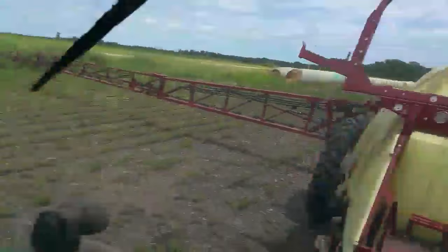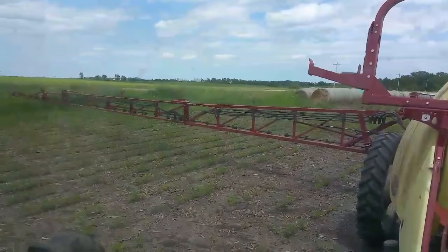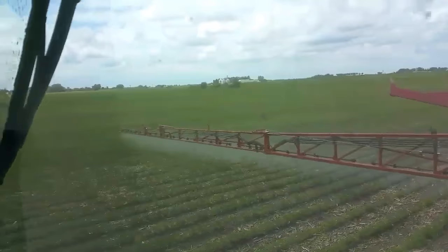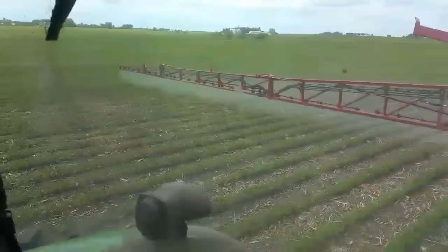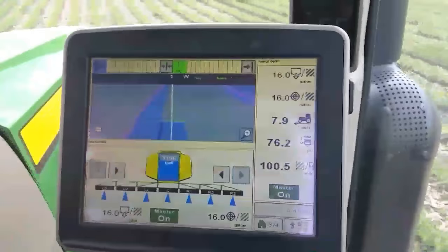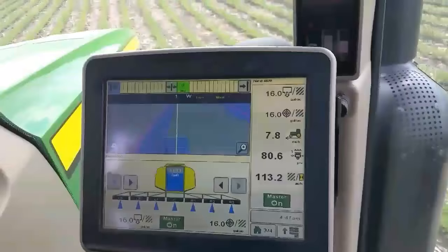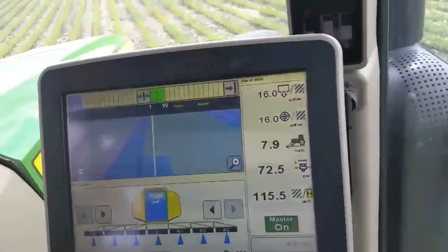Once we're close, we click the auto button and the booms will level themselves and find where we want them to be. I'm going across the field now and you can see the chemical coming out - again most of it is water, but you can see a little bit of that mist. We'll watch for nozzles that plug up and start spraying funny. They're pretty easy to fix - they just twist on and off to put a new nozzle on. Right here you can see this purple line on the outside edge of the field - that's the boundary I set - and the sprayer won't turn on outside of that boundary, so you're not going to spray the neighbor's field or the road ditch.